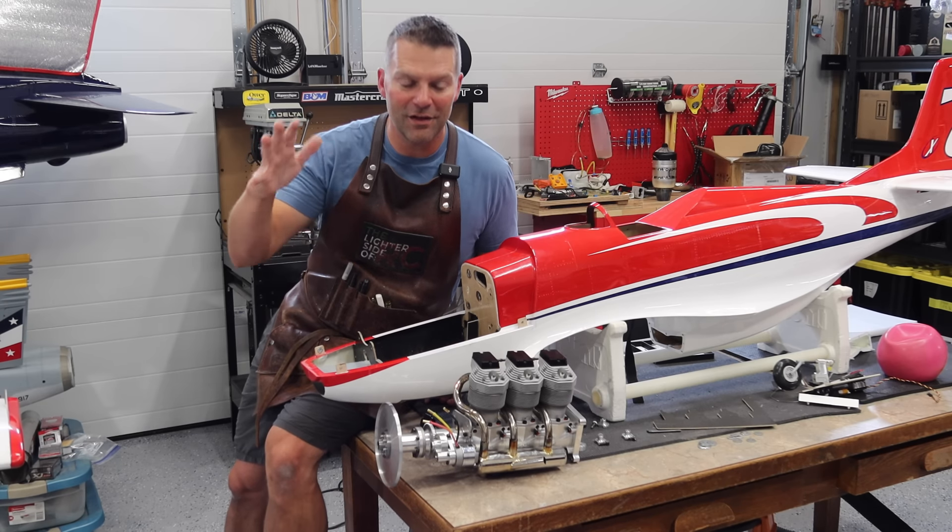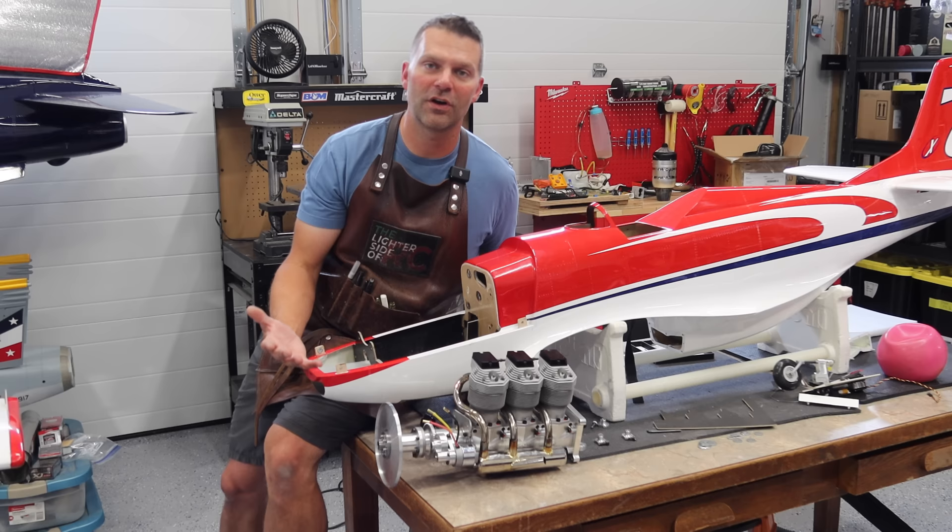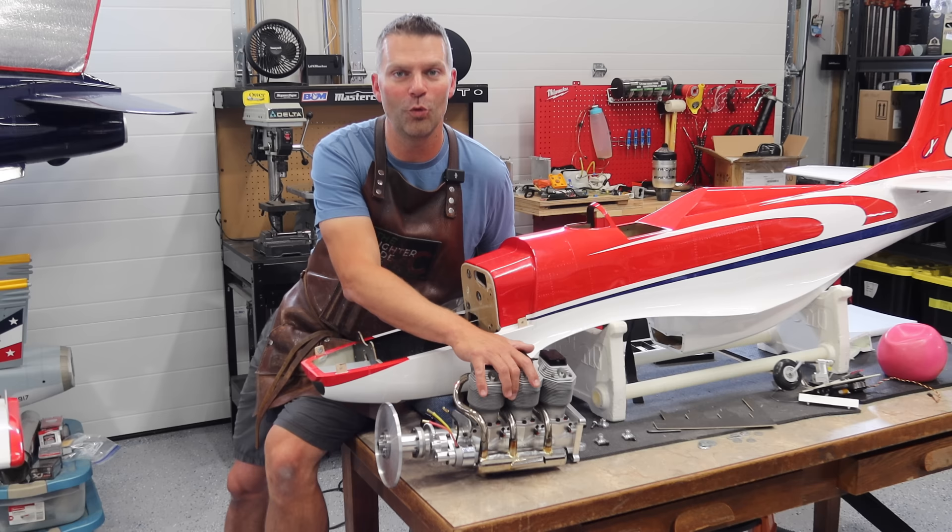Hey guys, welcome back to the channel and welcome back to the installation of the Colm inline 230cc engine. We are now starting to work on the beginning or front portion of this aircraft and moving our way backwards. So time to get started with the Colm install again, let's dive back in.